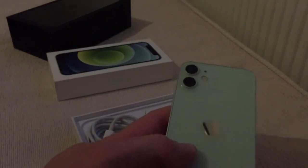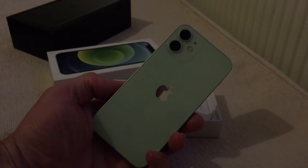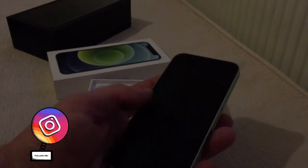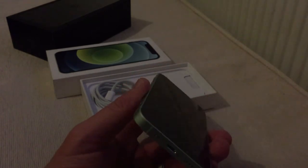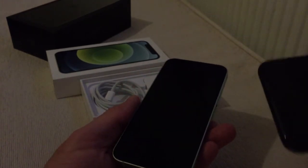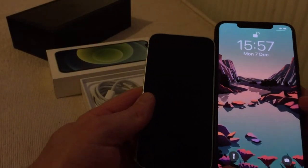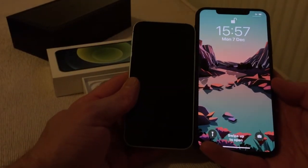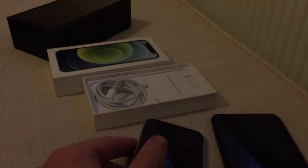Here it is — a little mint green iPhone 12 mini. Look at those edges, just like the old 4s, which I love. But look at the size compared to the iPhone 11 — it is tiny, tiny, very very small indeed.